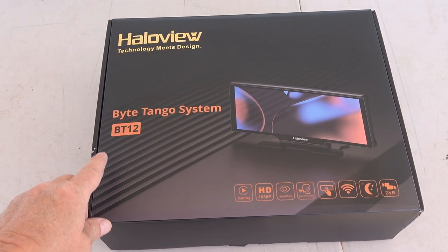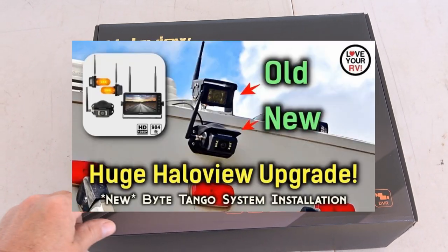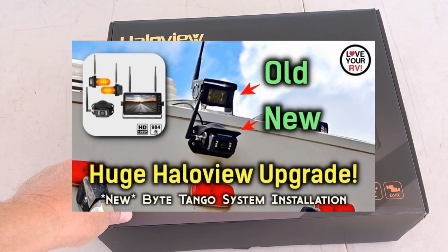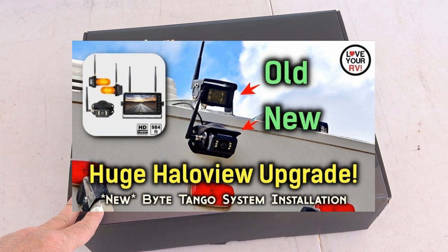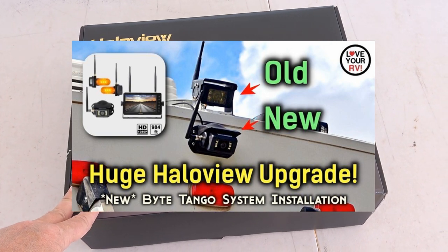Last spring I installed what they call the Bite Tango system — the BT-7. It had side view cameras on the RV, a rear camera, and a big 7-inch display.